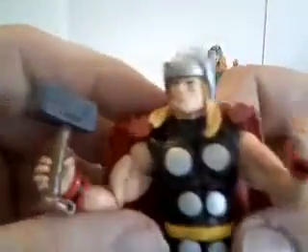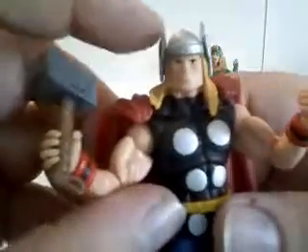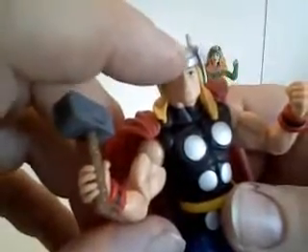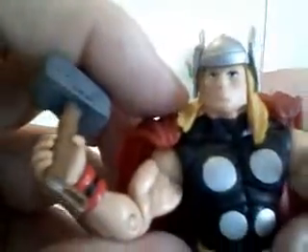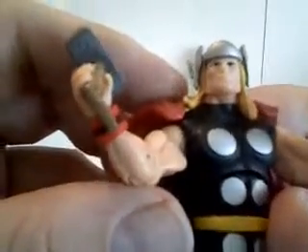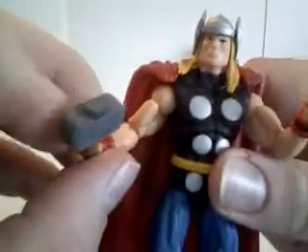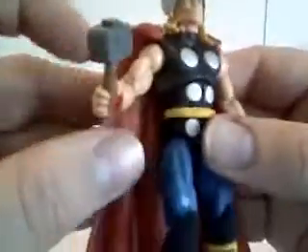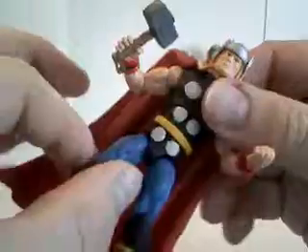The helmet is nicely sculpted. The wings on the side are the same color, but on the newer figure they're painted white and it looks a lot better. His face is kind of bloated — they wanted to make him look bulky with that wrestler-type body.